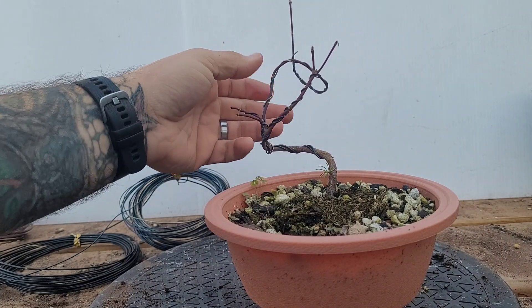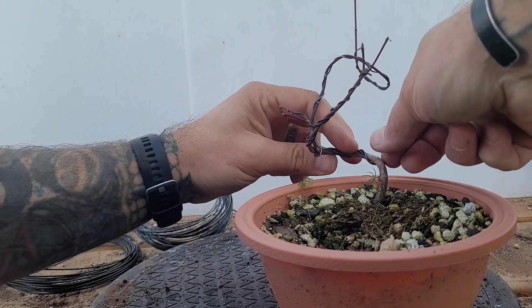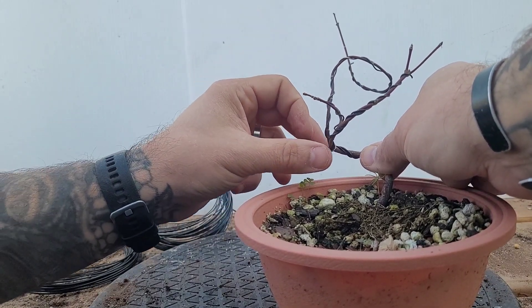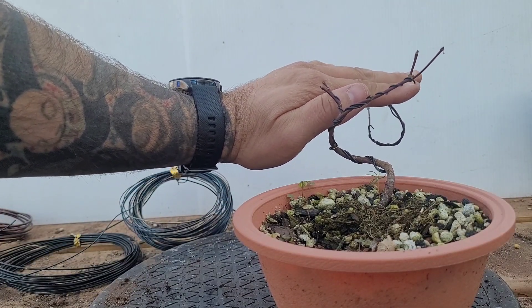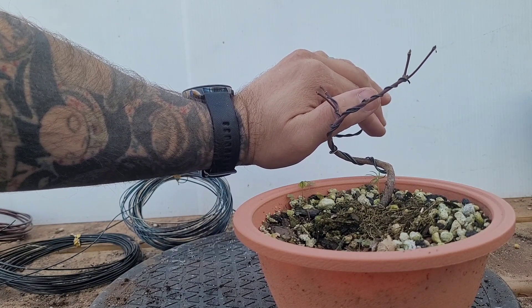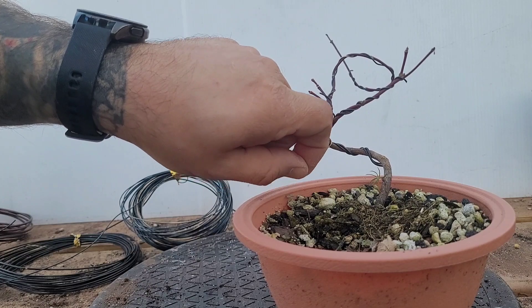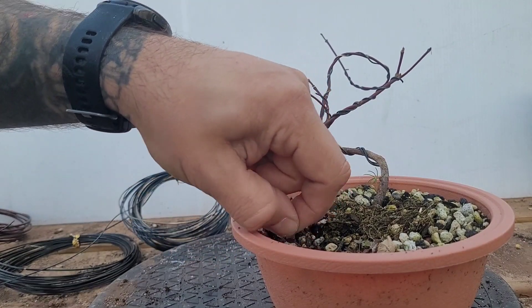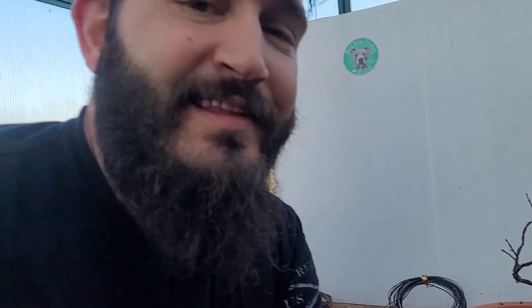I want to stay back that way because we want it out of the way of where it's actually growing. Basically the tree in itself is growing out nicely. I hope you enjoyed this video — I know it was a bit short but that's all I had planned for this one. If you did enjoy it give it a thumbs up, subscribe to my channel, and hit the bell notification so you get notified every time I release a new video. Thank you!